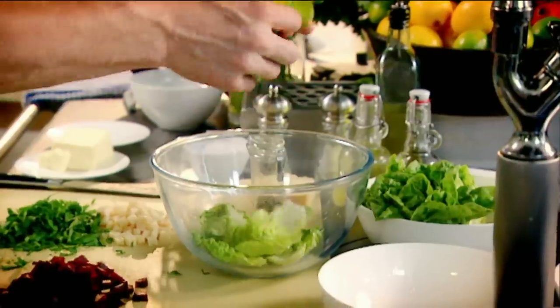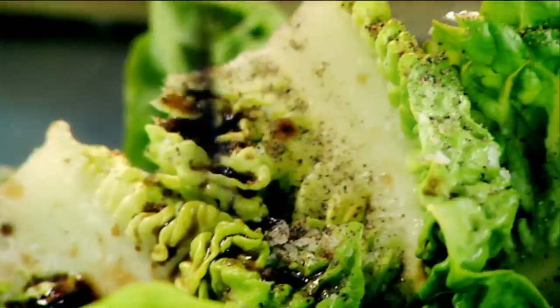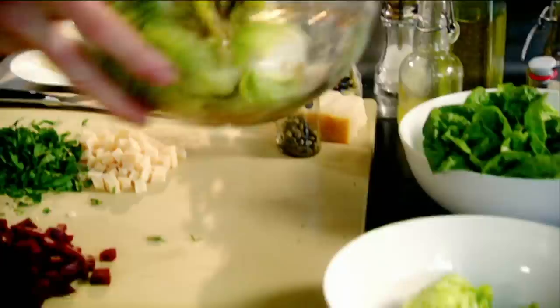Now the garnish. Lettuce. Salt. Pepper. Balsamic vinegar. Olive oil. Rosemary. 30 seconds. Hot pan. Beetroot. And look at the glaze on that beetroot now.